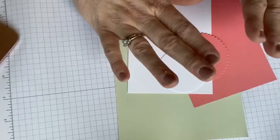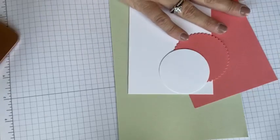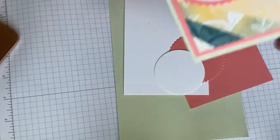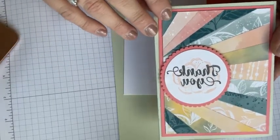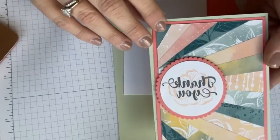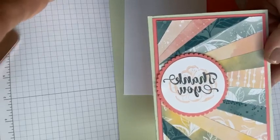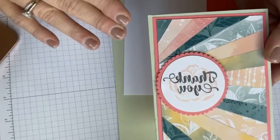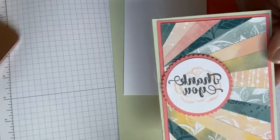Here's card number one. Have you guys heard of a sunburst card? That's what we're going to make. You are going to love it if you are a paper scrap person. Look at this. I'm sorry it's backwards — I did not intend for it to be backwards. You guys, look at that. It is super easy to do and it uses up all your paper scraps.